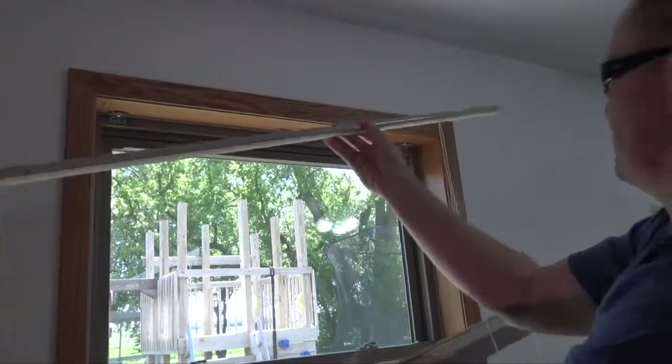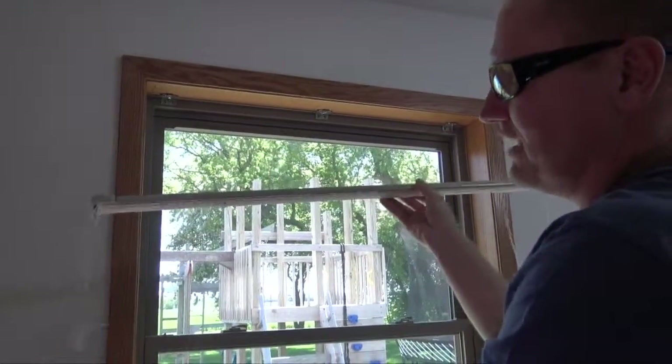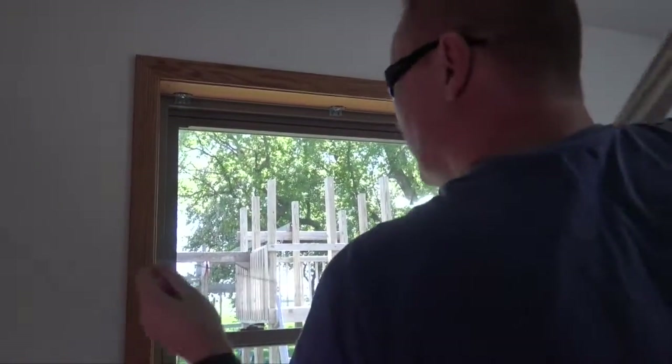This particular blind came with strings — one on each side. One was controlling the bottom, one was controlling the top. There should be two strings on each side to allow the functioning of this top-down, bottom-up blind. And of course they break, and the warranty doesn't really go for a lifetime on that one.